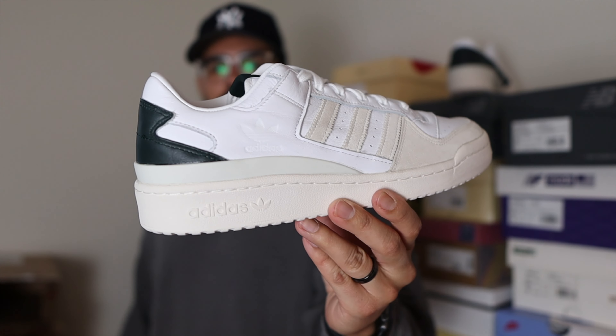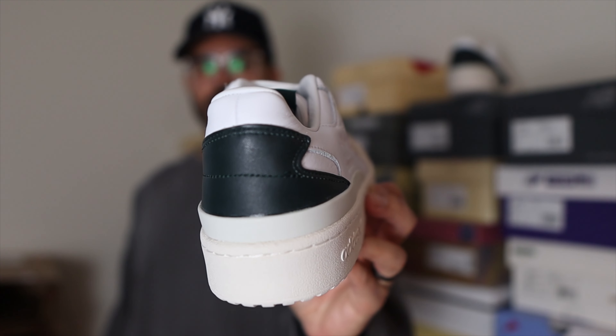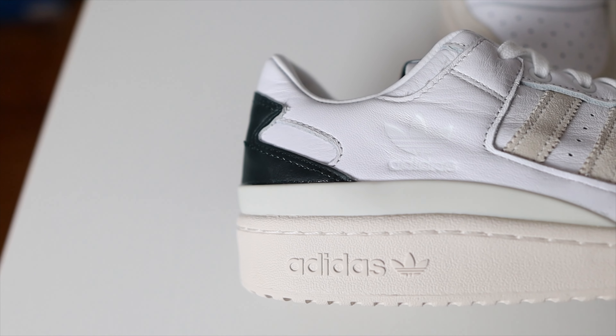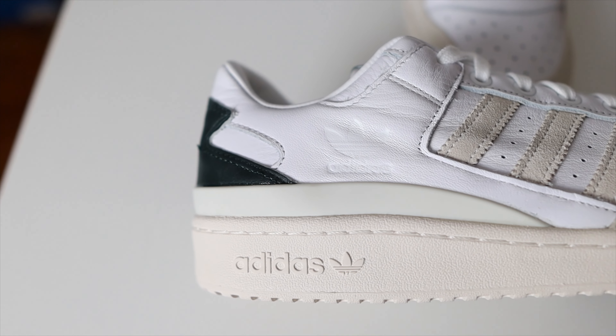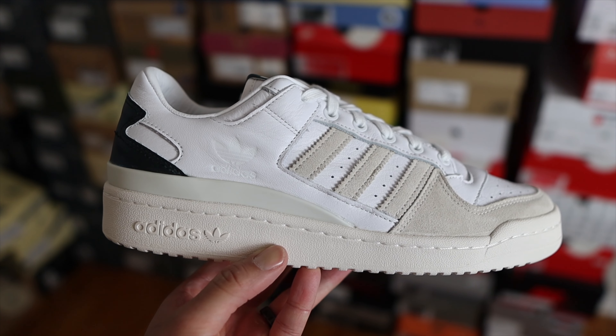I picked up the ones that dropped last year with the strap — the white and blue ones — I'll leave a link so you guys can check out that full review. Here, Kith is paying homage to the 1989 version of the Forum Lows in terms of colorway. It wasn't until I got these in hand that I realized these are mostly a white shoe, but you have a dark green on the front of the tongue, on the tag, and on the leather heel counter. That same piece of leather goes all the way to the mid part of the medial side. I actually thought it was dark navy when I first saw them online, but in good lighting you can really see the dark green — in bad lighting they'll look almost black.